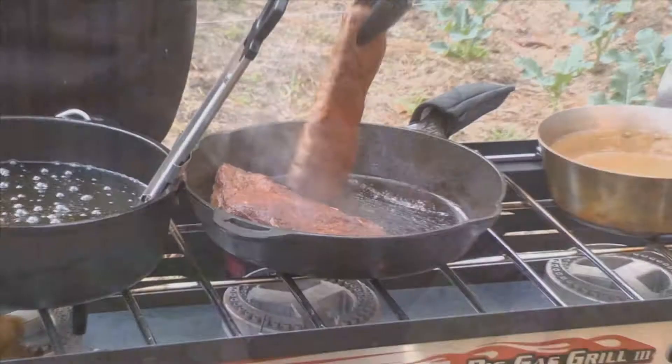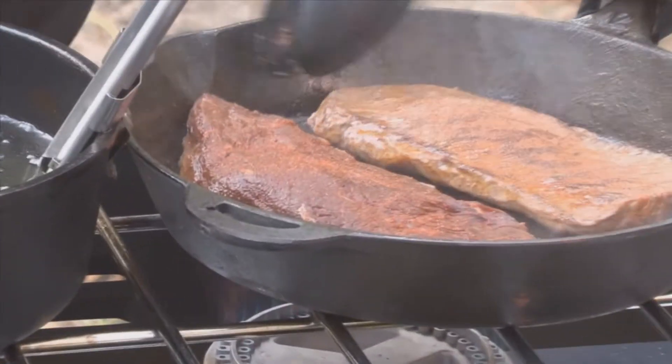Time to flip the meat. Nothing sears meat like a cast iron skillet — you have to have one.